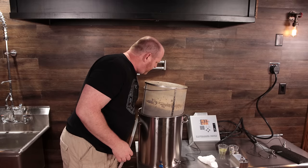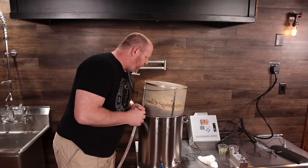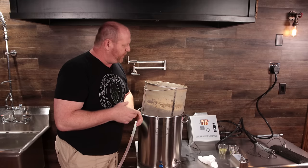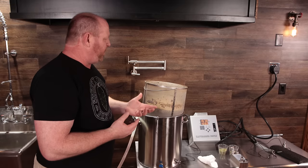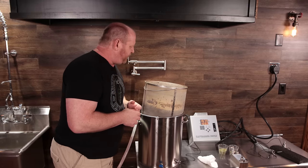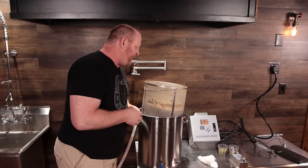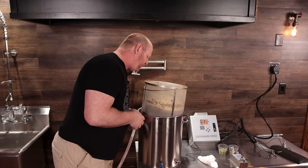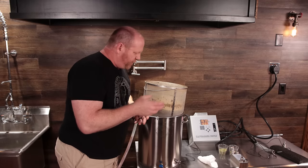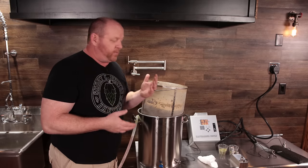It looks like we had a fairly good crush on there, so I'm curious why the gravity is a little lower. I took a pH reading when I suspected lower conversion, and it seemed the pH was a little bit high. My brewing water calculations showed 5.3, but about 45 minutes in I checked and it was about 5.5. I'm not sure if the dark grains didn't add the acidity the calculator expected and I needed more lactic acid. We'll find out our pre-boil gravity for sure once everything drains out.